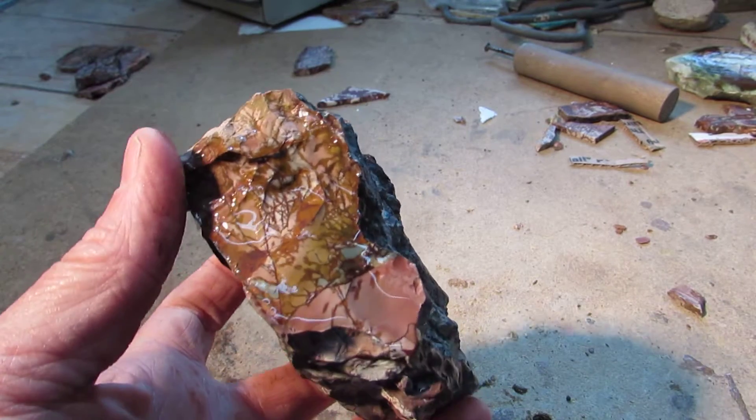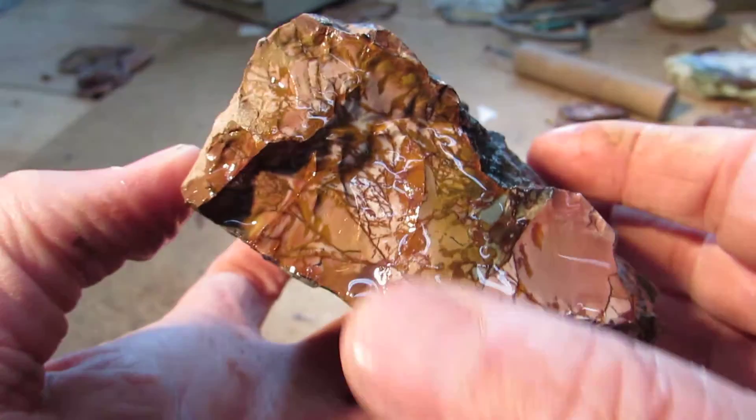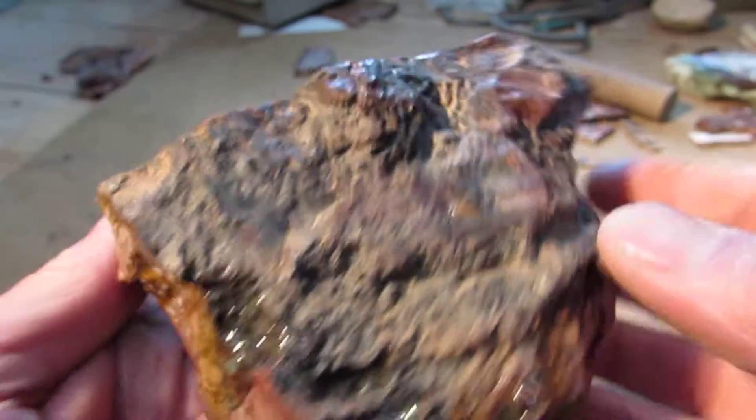Anyway, here's another dead camel here. There's some white in this one, which kind of makes it — kind of eating blue mixed in, as you can see.